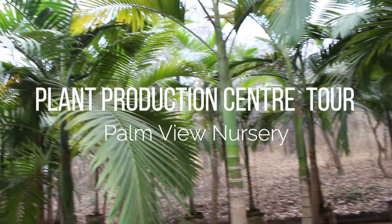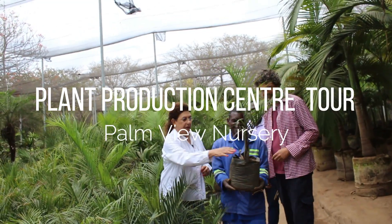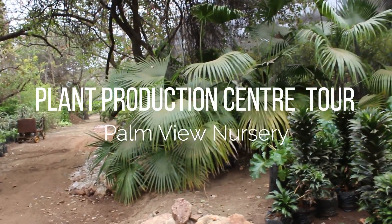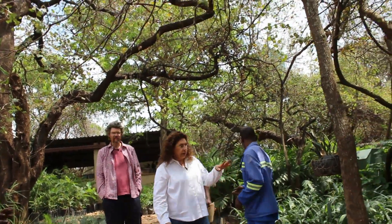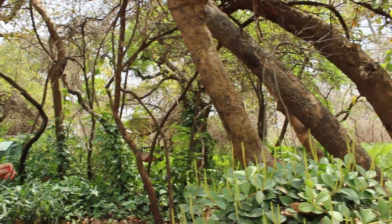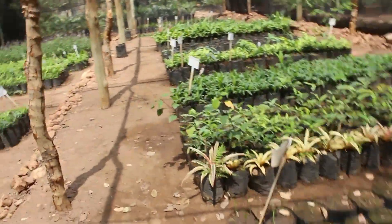In this video we spend time with the team at Palmview Nursery in Lusaka as they give us an exclusive behind-the-scenes look at their massive production facilities where they grow all the plants which they have on sale at their outlet in Millennium Village. This is where we grow all our palms — as you can see we've got lots of palms. This is part of the production cycle; this is the start. This is the proper nursery if you're talking about nurseries.